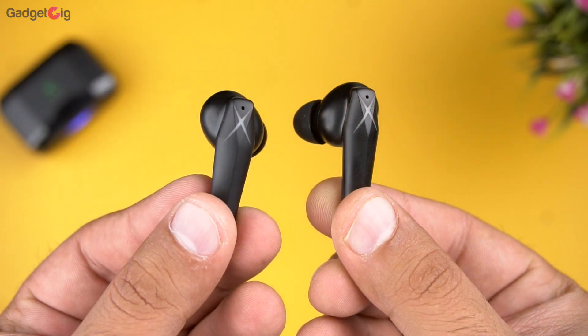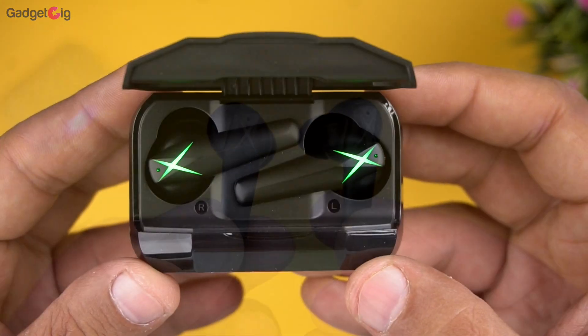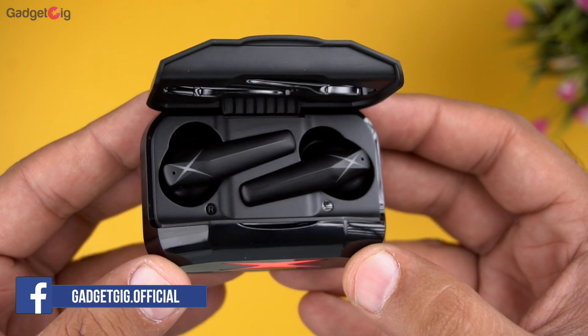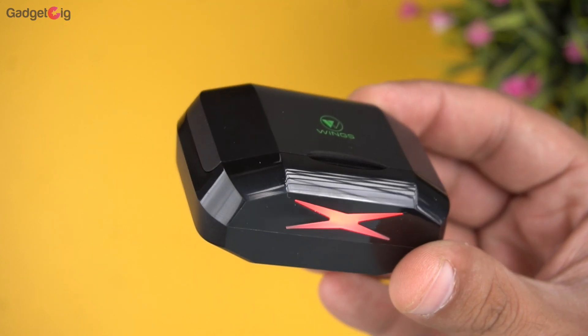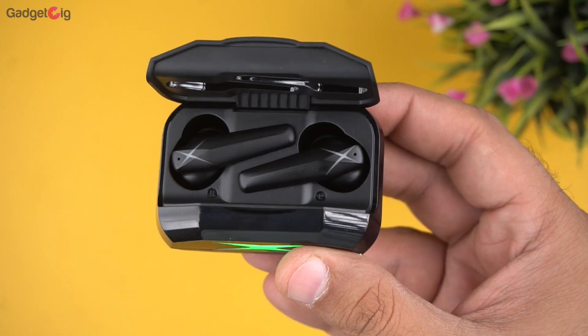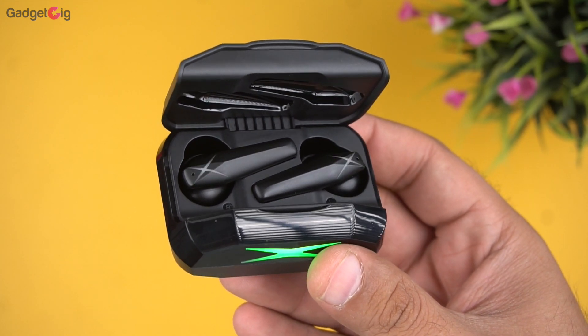Overall, the Wings Hawk earbuds are one of the best budget TWS gaming earbuds we have tested so far this year. The design looks premium especially the RGBX lights on both the earbuds and the case. The build quality is very good, and in terms of performance you get an all-around good experience whether for music, games, or movies. If you are in the market for a good-looking pair of true wireless stereo gaming earbuds with a budget of around Rs. 2000, do check them out. The buy link is in the description below.